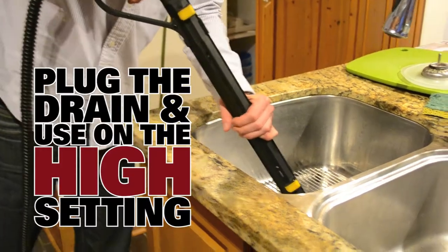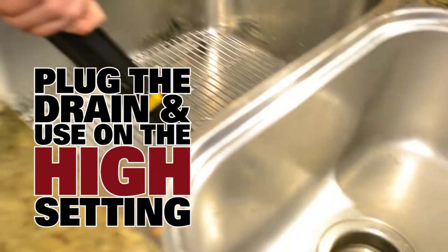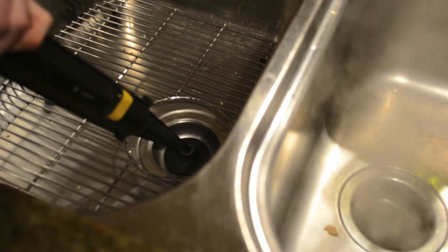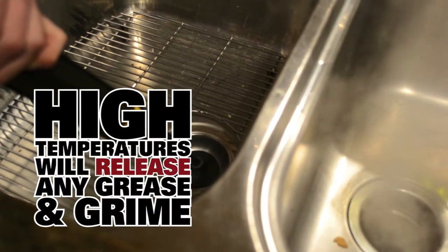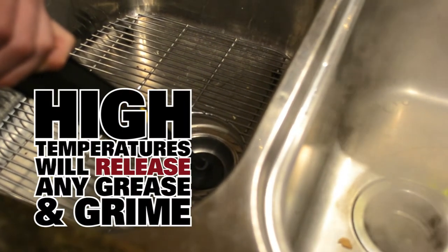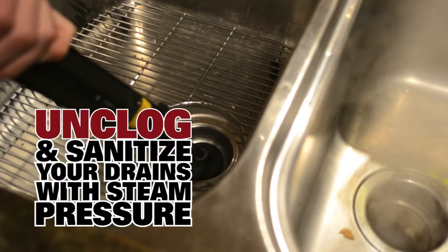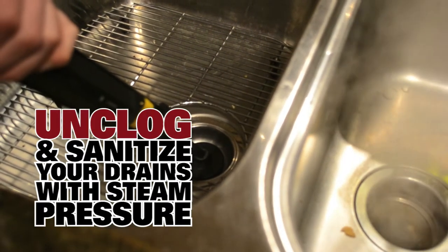So basically, let's put it onto the hole. With the steam trigger, steam will come out the other side. While you do this for a few minutes, it lets all the grease melt away and rinse off. It will also unplug if the grease or anything is plugging the drain, by using the pressure to push it out of the way.